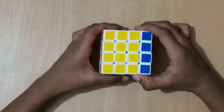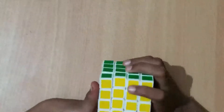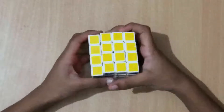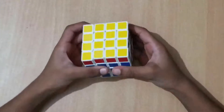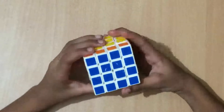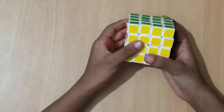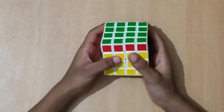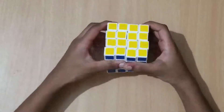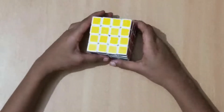When I say R, turn right clockwise. When I say R prime, turn right anti-clockwise. When I say L, turn left clockwise. When I say L prime, turn left counter-clockwise. When I say U, turn up clockwise. When I say U prime, turn up anti-clockwise. When I say F, turn front clockwise. When I say F prime, turn front anti-clockwise. When I say B, turn back clockwise. When I say D, turn down clockwise. When I say D prime, turn down anti-clockwise. Now you know all the moves.